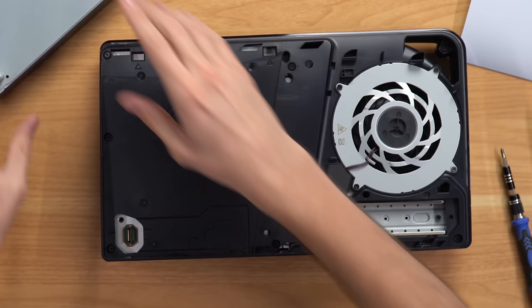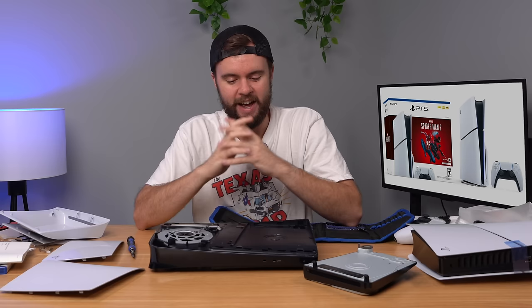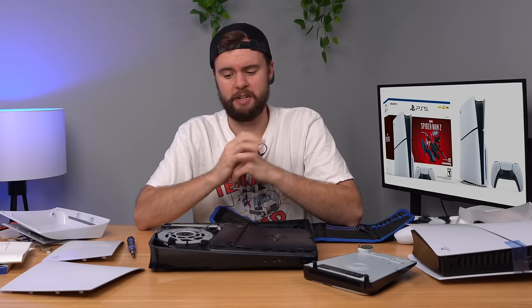One more thing I want to try — taking off this piece. The fan is very easy to swap out, which is nice. If you have a bad fan, all you have to do is unplug this connector and take the four screws off. What I want to try with the PS5 Slim is to actually run it without the fan and see how long it plays until it overheats. This idea came from a video I made last week about a PS5 from eBay with a broken component — that gave us the idea to do this for the PS5 Slim and compare it to the fat PS5.